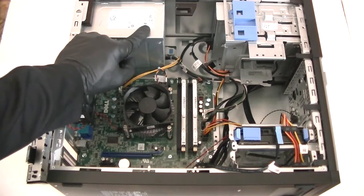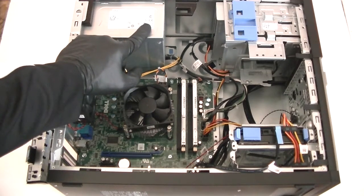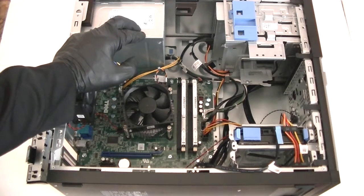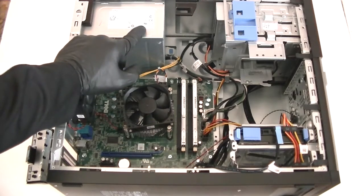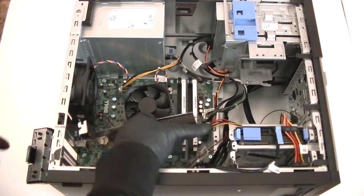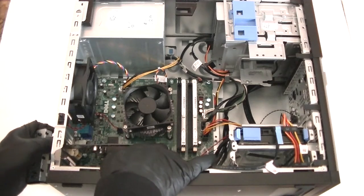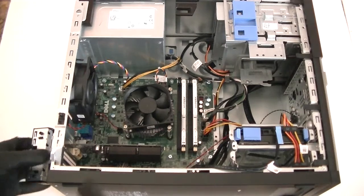The power supply in here is only 290 watts maximum, so any high-end video card that requires a minimum of 400 watts — I don't recommend it. Anything that requires 300 watts minimum will work perfectly fine, but anything requiring more than 400 watts will likely overload the power supply. I'm installing the video card here through the PCI Express X16 slot — just like that, really easy — and you're done.